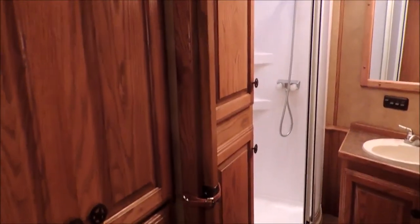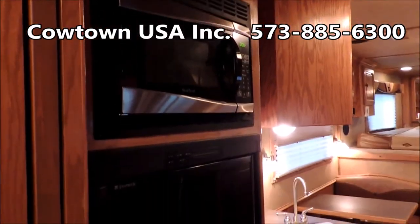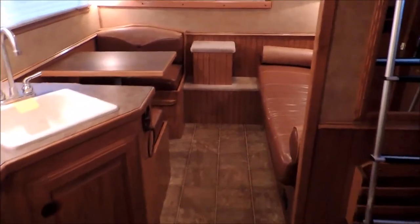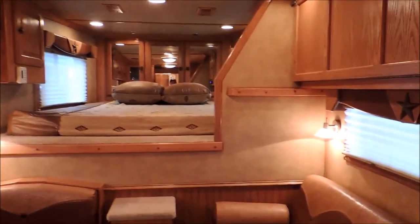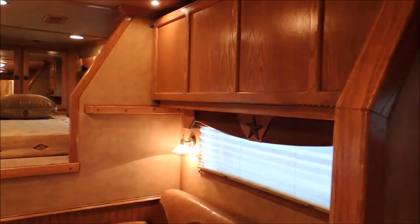I don't know what else I can tell you about this trailer. All I can tell you right now — it just needs a home, and I believe this would like to go home with you. How cool is that? It's going to sleep there, there, there, and up there as well. So this is going to accommodate quite a few folks.